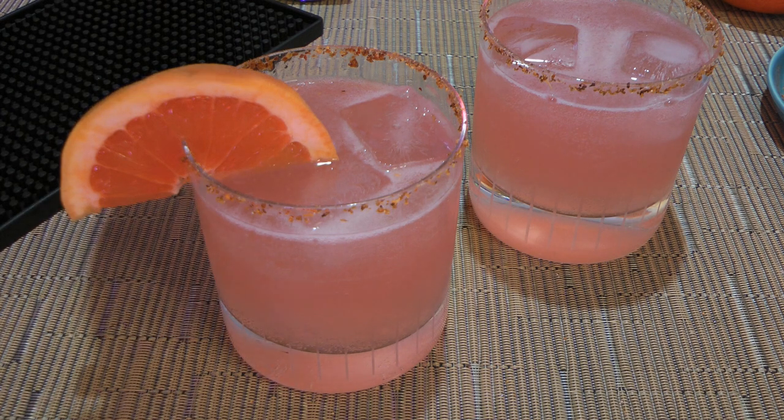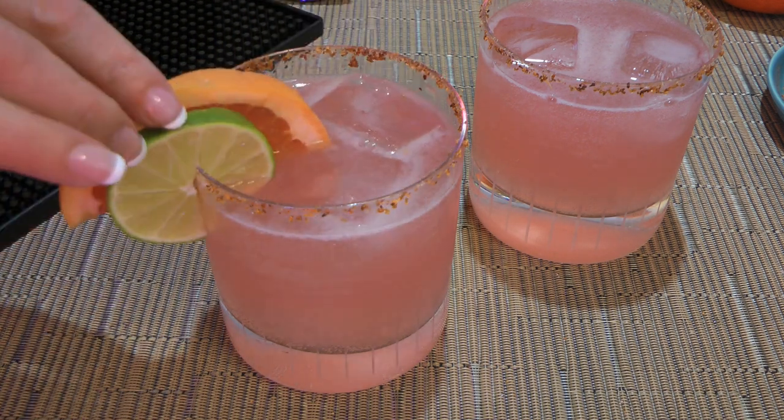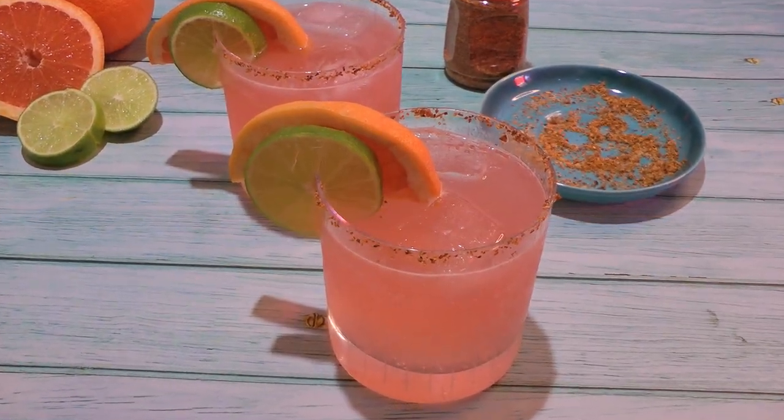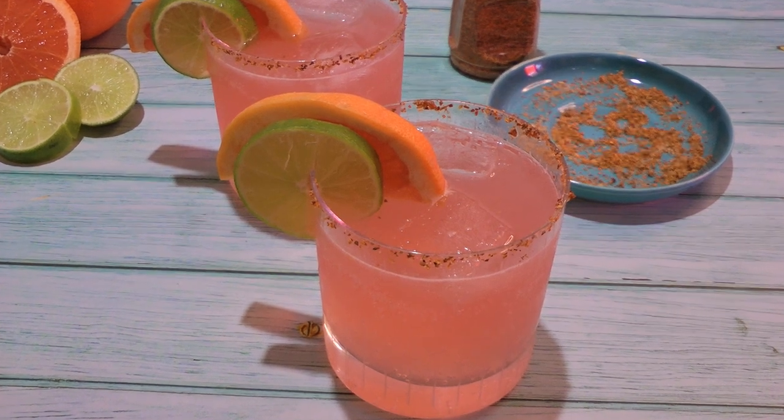To make it cute, we'll garnish with a grapefruit wedge and a lime wedge. And my friends, this is our Paloma cocktail.